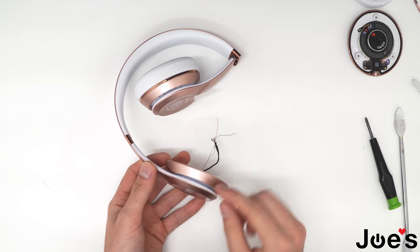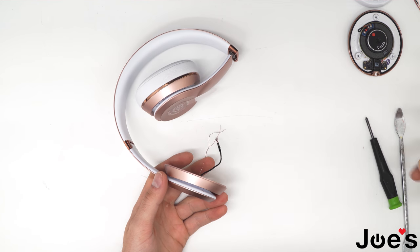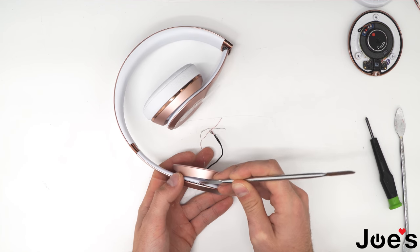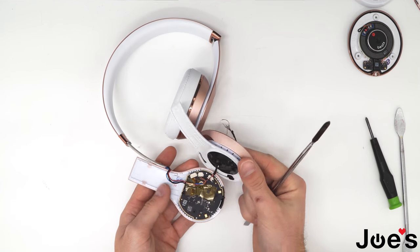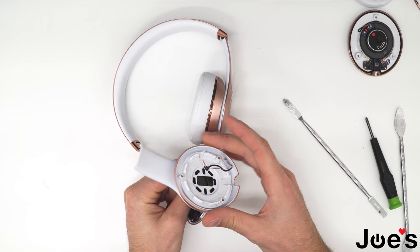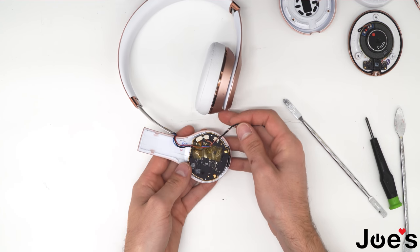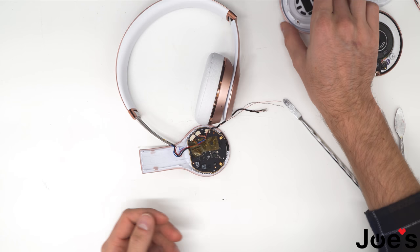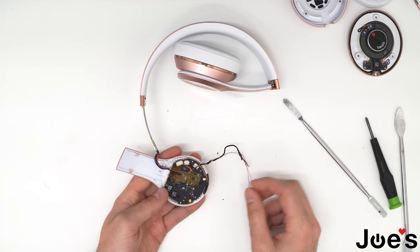Next step would be to pry up this panel here, that way we can get to the end point of the black wire. Get a pry tool about this size and start prying this side up right here, and just go all the way around like that. Now we can see where the wire is attached. Pull these wires through just like that. The problem is that the manufacturer glues this wire inside this little hole, so there's not much flex, and after a while this wire tears, which causes you not to be able to power on your headphones. So we'll be replacing this wire here.